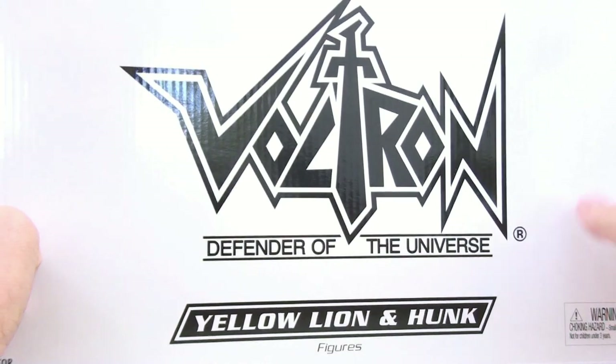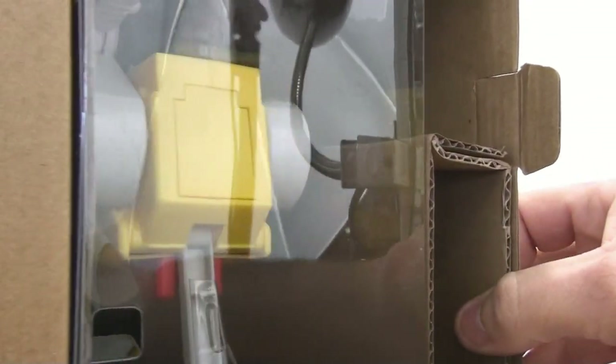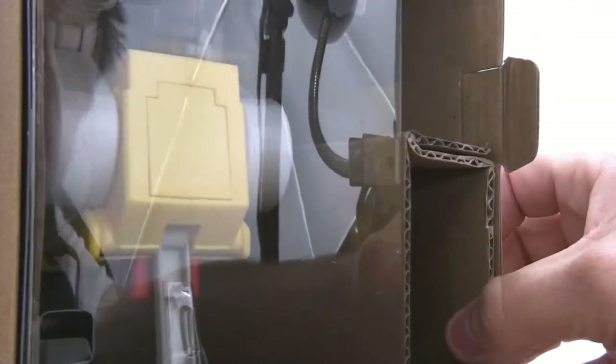Here's the nice white mailing box — I've already kind of opened the side of it. This is actually kind of amusing to me: they actually packaged him in here upside down. That's his tail right there. That's really kind of obnoxious. And I actually opened it from the wrong side, I suppose.